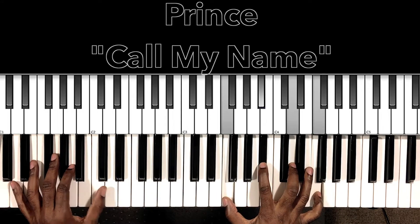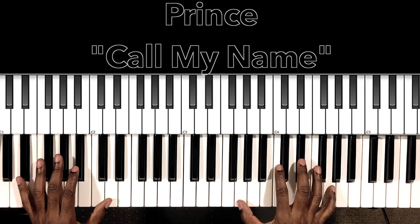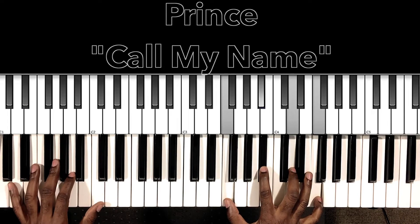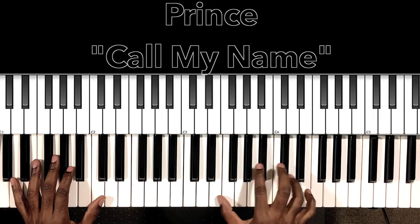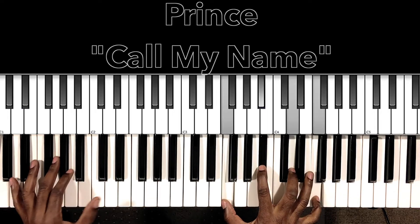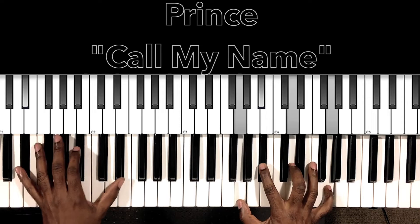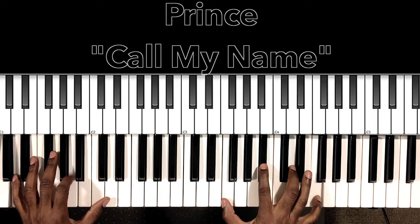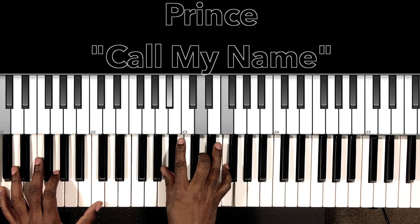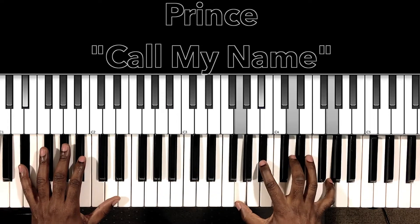The first verse goes: 'Heard your voice this morning calling out my name, it's been so long since I heard it, didn't sound quite the same, and it lets me know that my name had never really been spoken before, since the day I carried you across the bottom path.' That's the first verse right there.